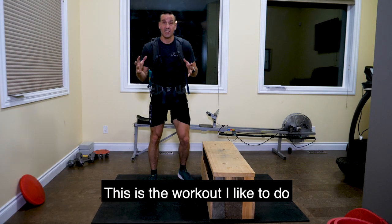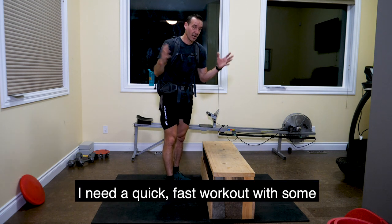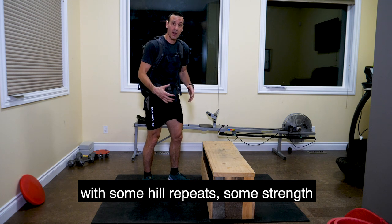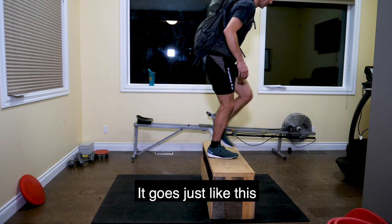This is a workout I like to do when I can't get in the mountains and I don't have time. It's just a quick, fast workout with some hill repeats. There's some strength training in the legs with a bit of a weighted pack — 30 pounds in the back.